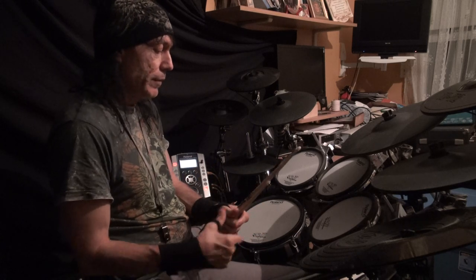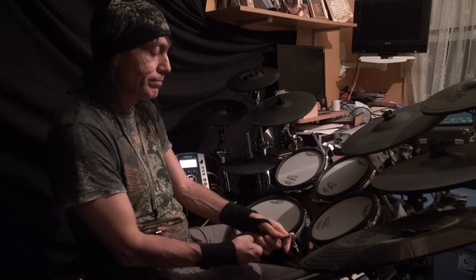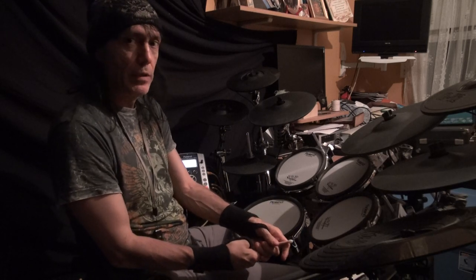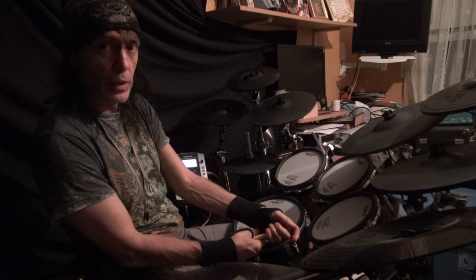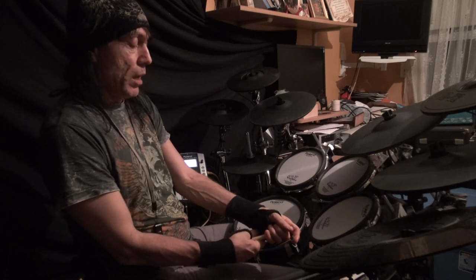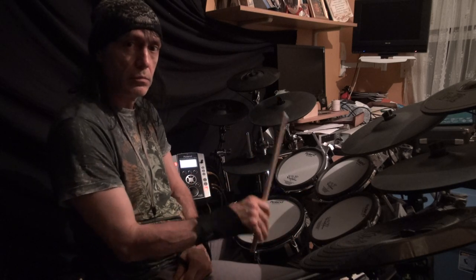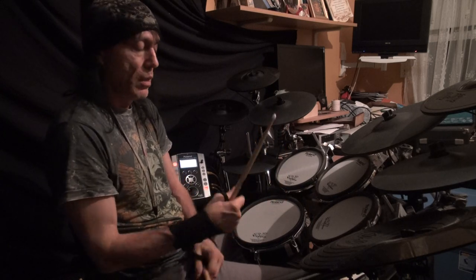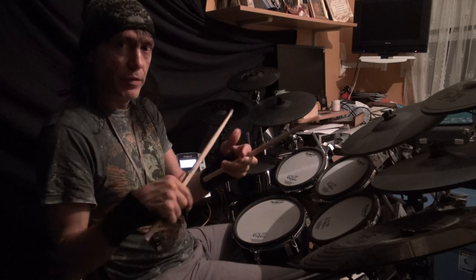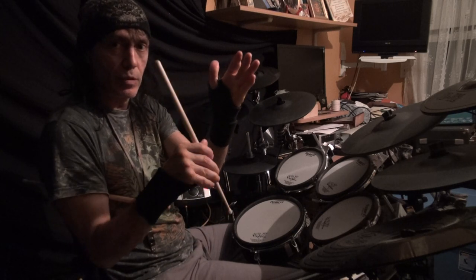With the bass drum — and I know you can't see my feet, but I need to explain this — we often bury the beater into the head of the bass drum. But the bass drum is designed just like a tom to bounce. The beater head of the bass drum is designed to bounce off of the bass drum.